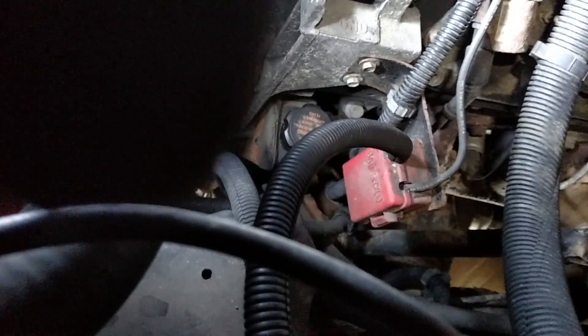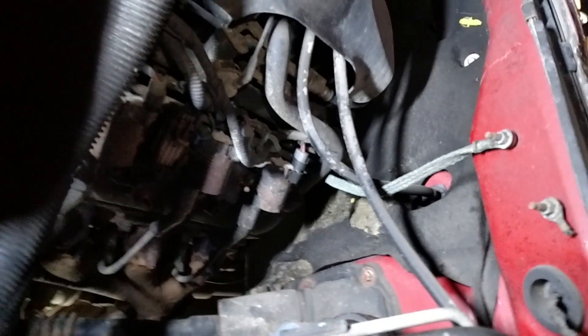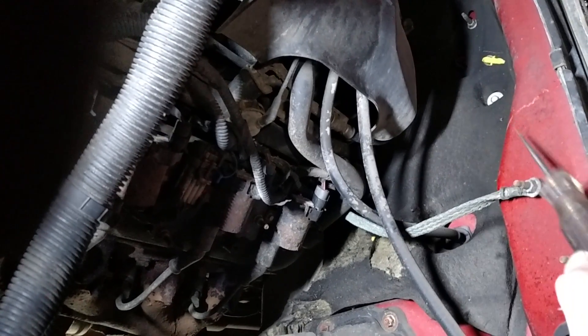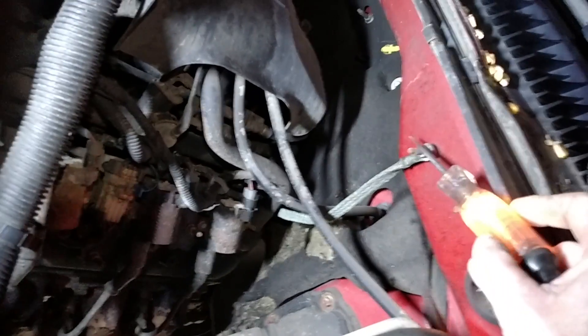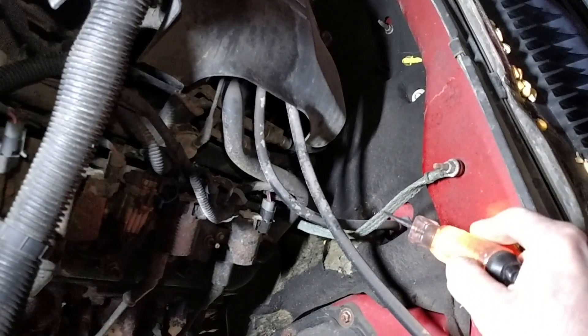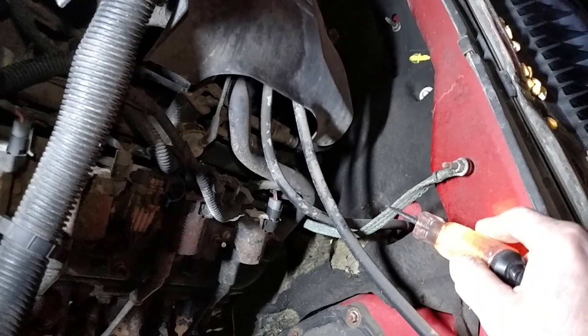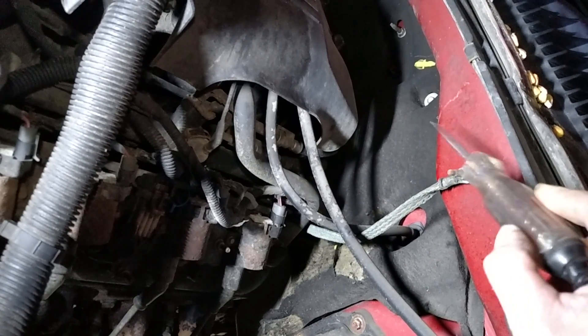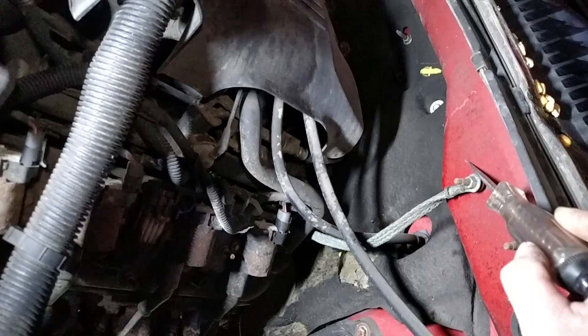I have my test light. I put it to battery positive right there. The strap right here is the engine ground going to the chassis. The test light lit — it has a ground there. The test light lights on the wire, so there is a good ground. Making sure that it's not just from the chassis.